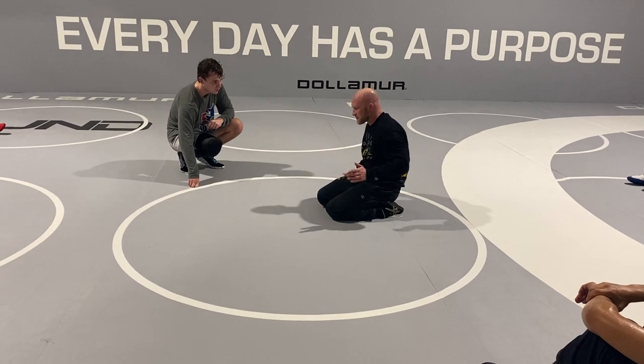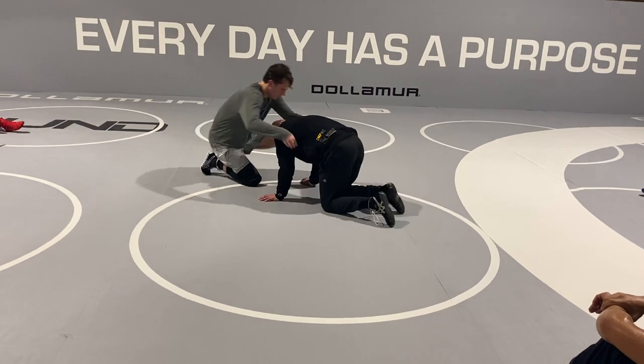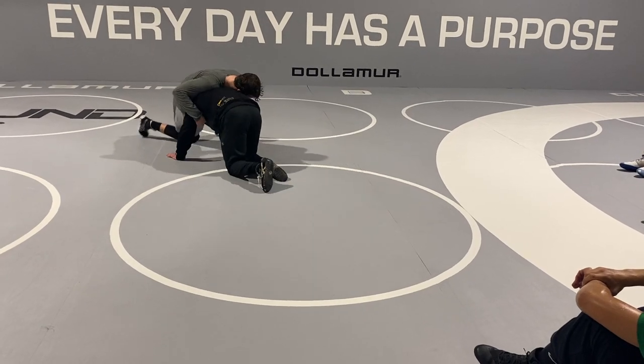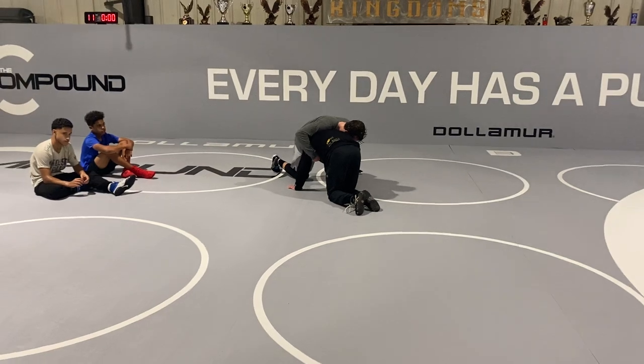A couple other things I'm seeing you guys start to do with that duck under pressure concept — I saw Imani, she's kind of moving into him a little bit, which isn't bad. But I don't want you to just move forward — that's probably not a great strategy, because you're just going to snap me through the floor.